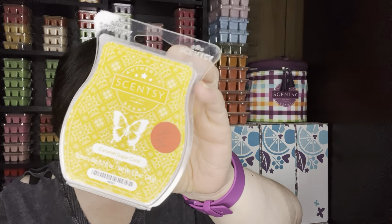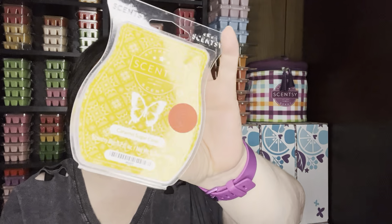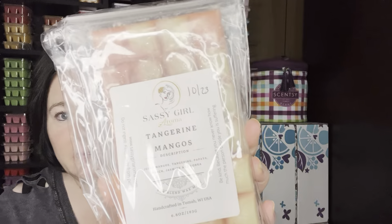Caramel Sugar Cone was really nice. You had the orange and then this caramel sugar cone going on. I do like this quite a bit. It is more of a medium throw for me in my open, but I do like it. The other scent that I warmed was Tangerine Mangoes from Sassy Girl Aroma, and this is fantastic — the throw on this is amazing. I do know that this scent is one that was a discontinued oil at that time, so I don't even think even when she comes back that this is one she can get, but it is excellent throw.